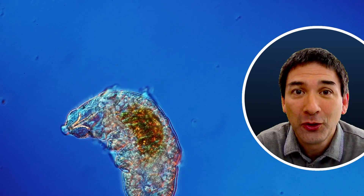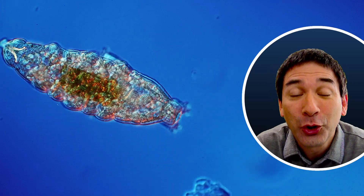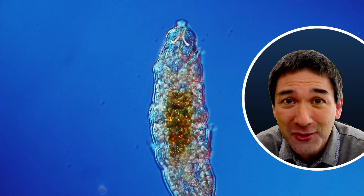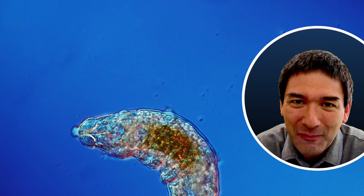This here is a water bear, also known as a moss piglet or tardigrade, and today in this video I would like to show you where you can find them so that you can also observe them under the microscope.